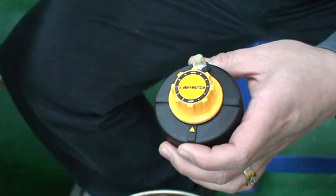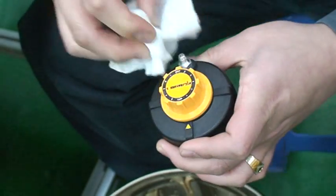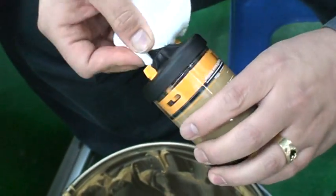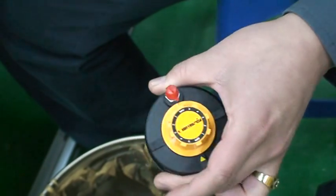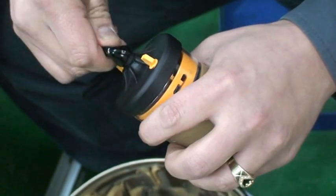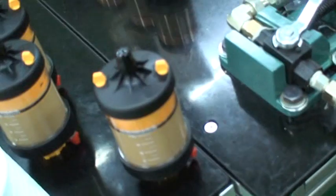We then clean off the tip of the nipple at the top of the lubricator, and clean off the tip of the lubricator itself. We then put on the red cap for the nipple of the lubricator and then cap off the bottom of the lubricator. And you are finished.